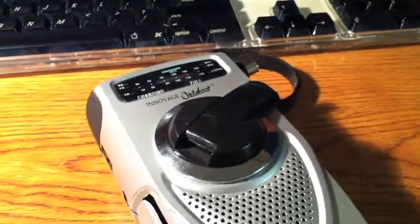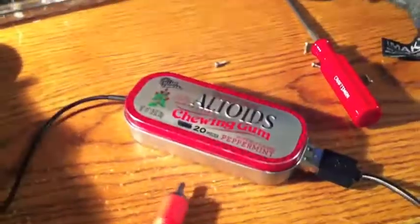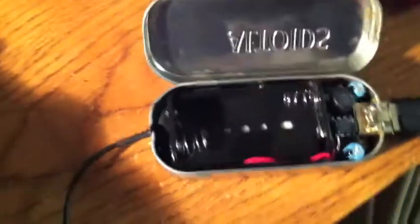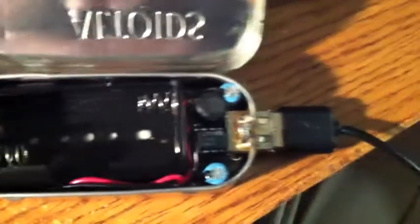We have it somewhat assembled. The battery, I believe, is charged. I got this Minty Boost — inside there would normally be two double-A batteries and it will run a USB device. So let's throw some batteries in here.